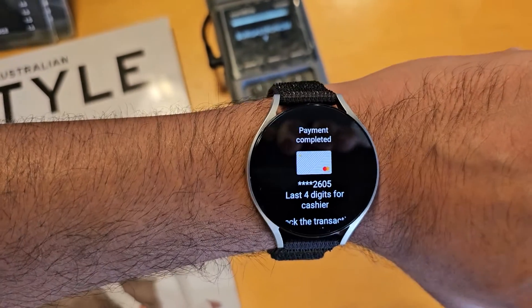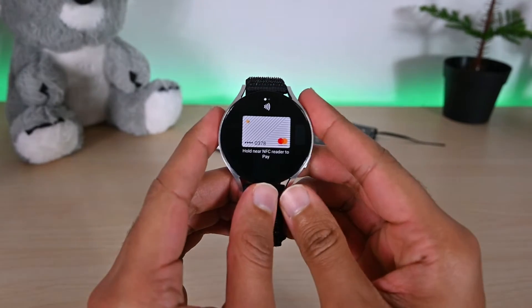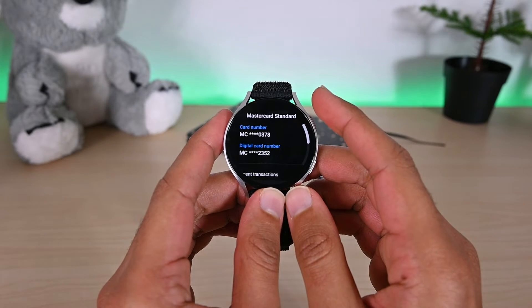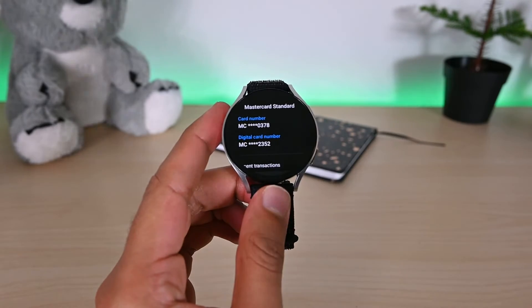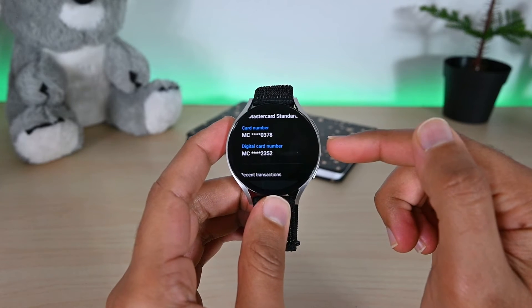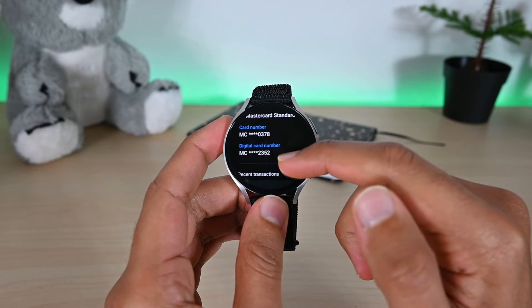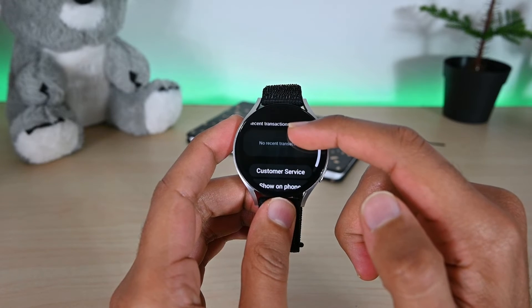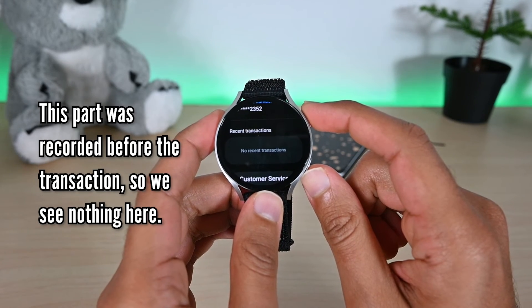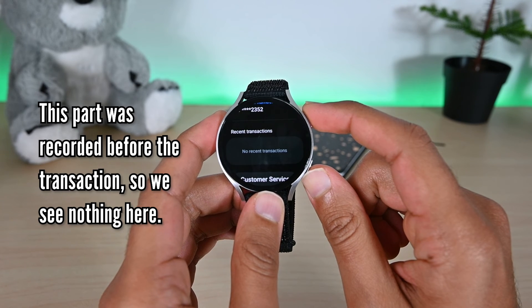You'll hear a beep and see this interface on the watch, and you'll also get a notification on your phone. To see the card details and recent transactions, open the app and tap on the card. You'll see the card number and the digital number — a virtual number that Samsung Wallet gives to protect your actual card. On receipts, you'll see this number. We also see the recent transactions here.